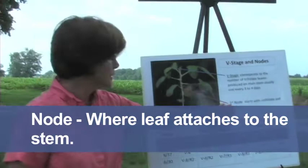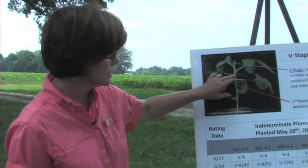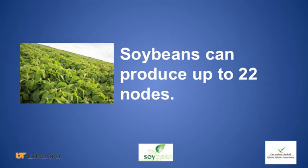The other thing to keep in mind when staging vegetative growth on soybeans is the number of nodes, because we use node counts to signify how mature a plant is. A node is where the leaf attaches to the stem. Our first node is at the very bottom where the unifoliate leaves first came out. You would count each area on the stem where leaves have been attached. If you've already counted your trifoliates, add one and that will be the node count. This plant has about 13 nodes.